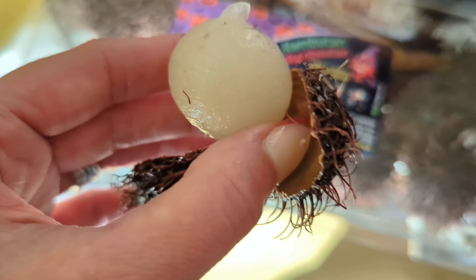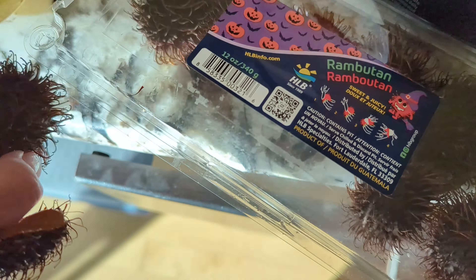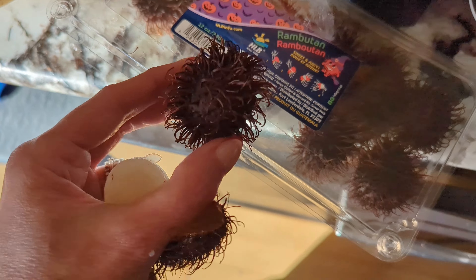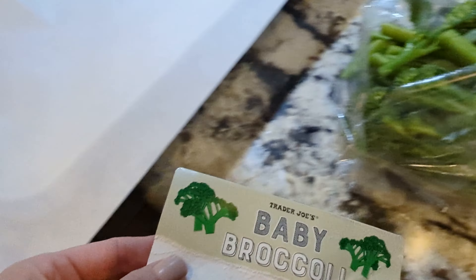I bought these at Trader Joe's — they're Rambutan. They're from Asia, they're delicious, like lychees. You guys on Countess of Shopping Instagram told me they're like lychees. They were so good — just don't eat the pit. The Duke loved them as well.